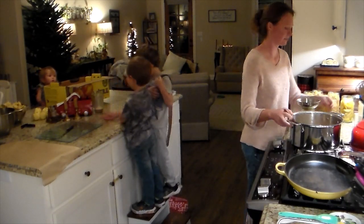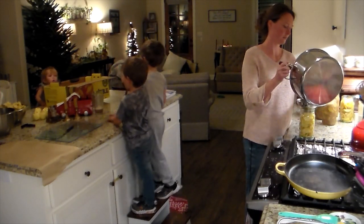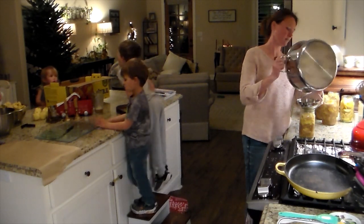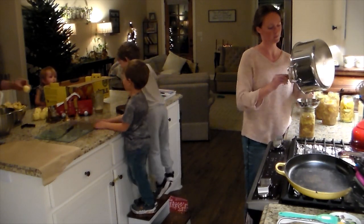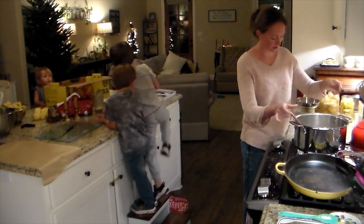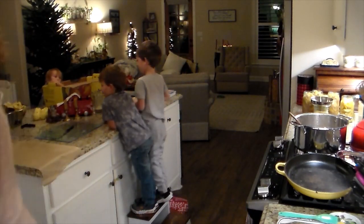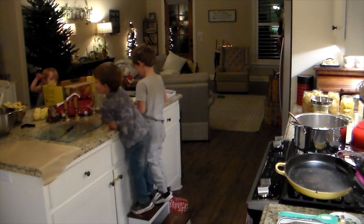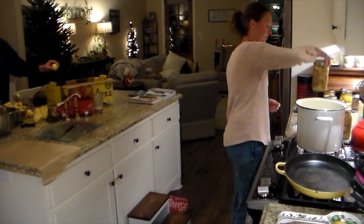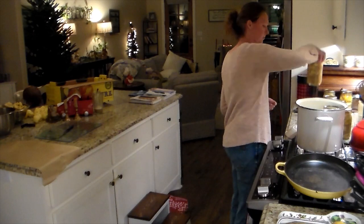Bryant came home early because we had a meeting at Karate. Since he was around, he took care of the rest of the apples in the box — peeled them, sliced them, and put them on a tray with parchment paper. We stuck them in the freezer to flash freeze before putting them in a bag. We like to take those out and throw them in smoothies, use them in homemade apple pop tarts, for more apple pie, or even in oatmeal.